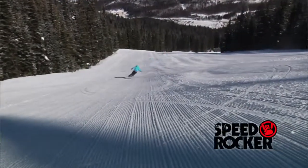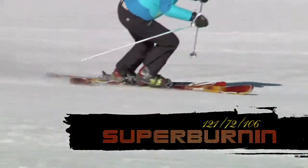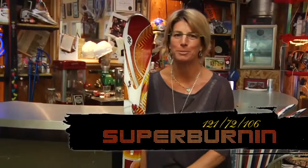It has metal in it, so it holds really well on hard snow, but it has speed rocker, which means just a little bit of early rise in the tip — it's easy to initiate. I can ski it in bumps, and it rips on the hard snow.